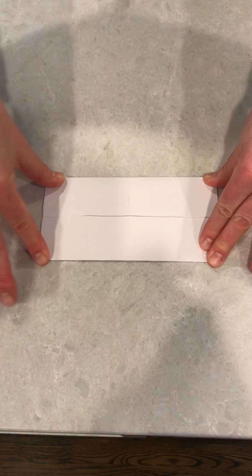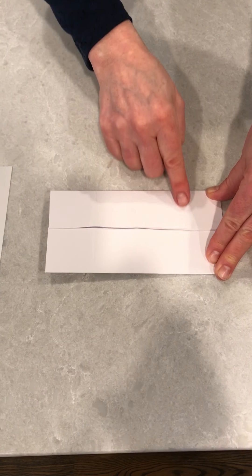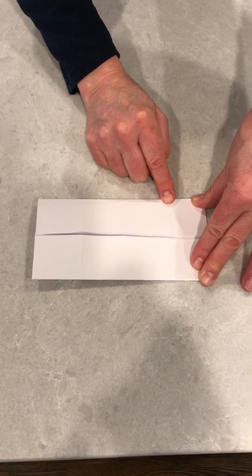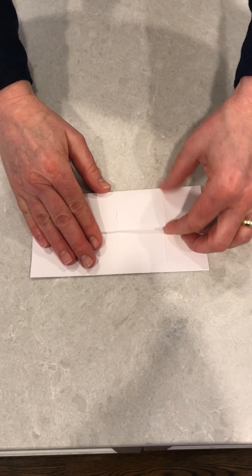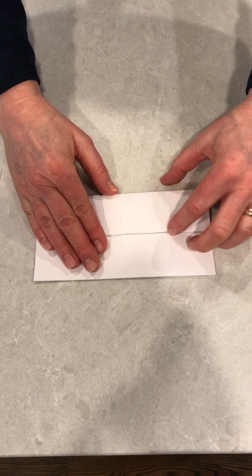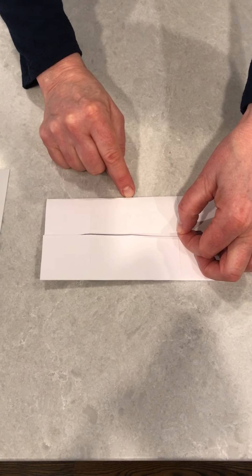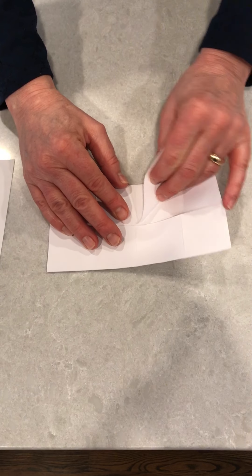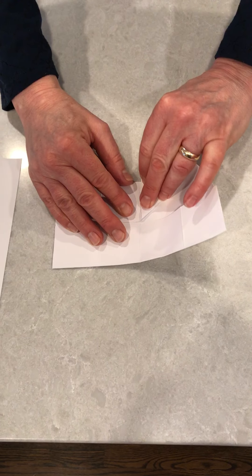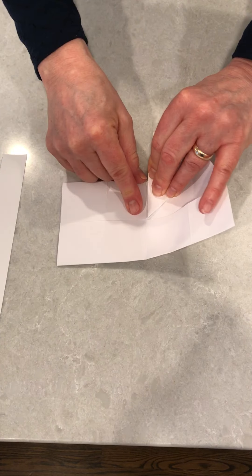This is white paper so it's probably hard to see in the video, but there are three crease lines going vertically. The next step is actually probably the hardest step of the whole thing. We're taking this side crease — it's the top over here — and I'm going to fold it over towards my middle bottom crease, so I'm taking this and folding it. The edge of the paper should line up with your middle crease.